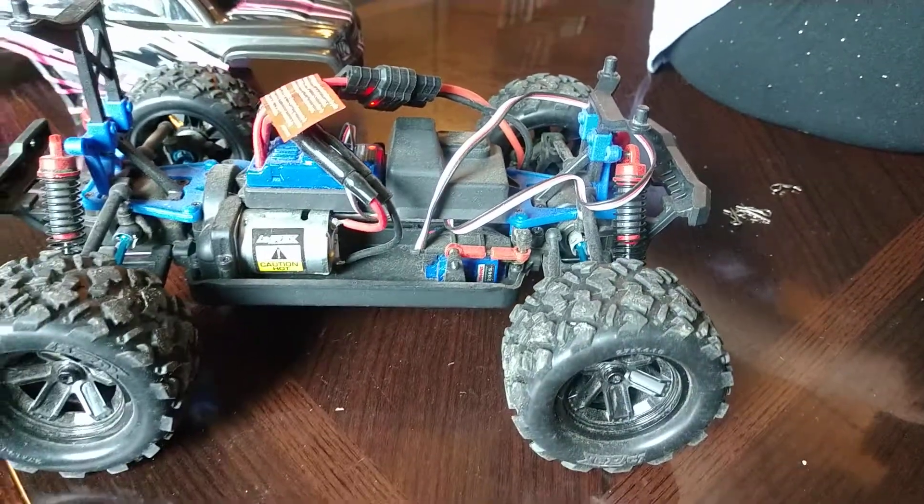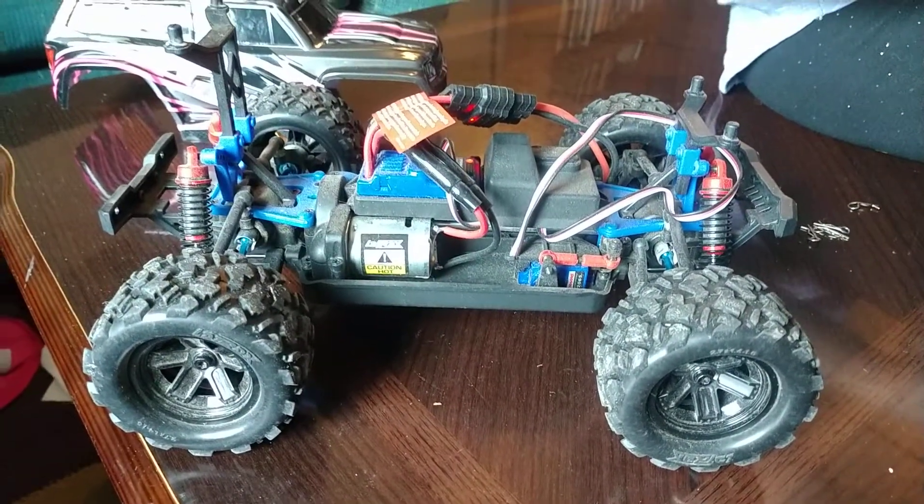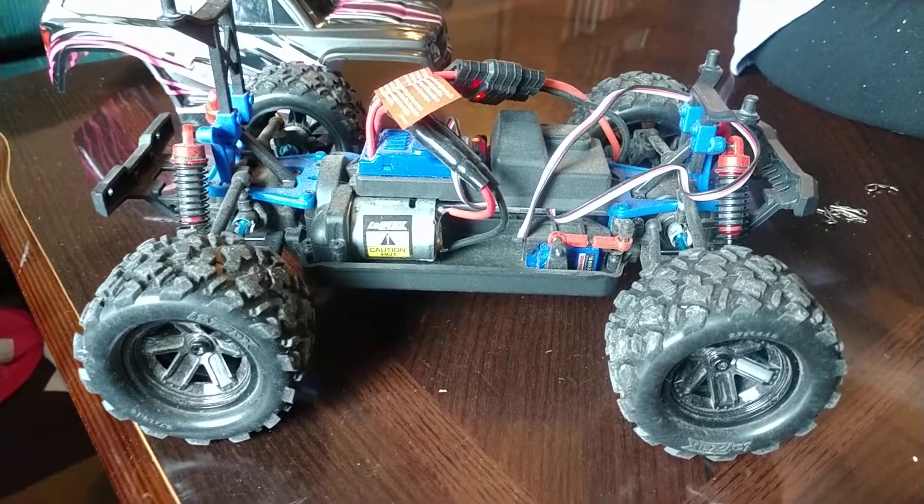So those are the issues that we've had so far — nothing else is broken. We're using the factory charger, the factory battery, everything else is factory.